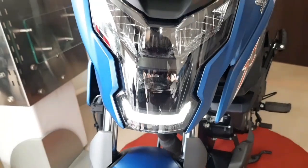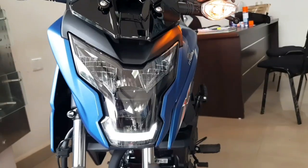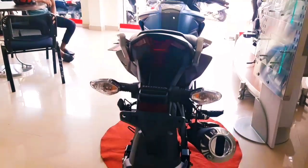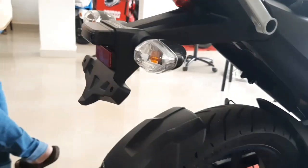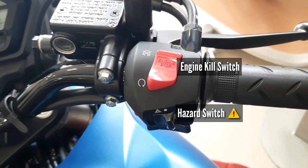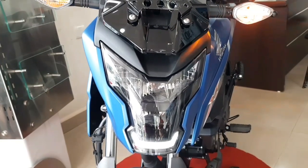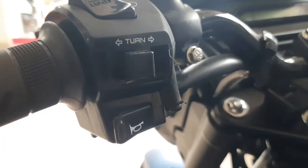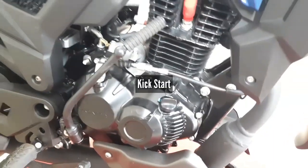Moving on to electricals — at the front, this bike has a robot-face appearance with a big headlight setup which is full LED and pretty bright. The tail light is also LED in a T-shape design. Turn signals use bulbs, and on the right side of the handlebar you have a hazard switch available, so you can use all four indicators together — a must-have feature that adds a premium feel.